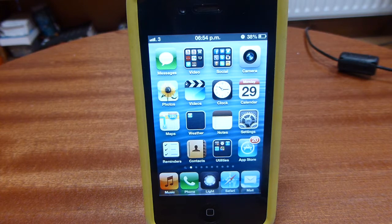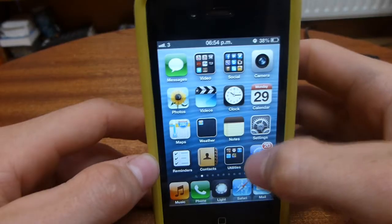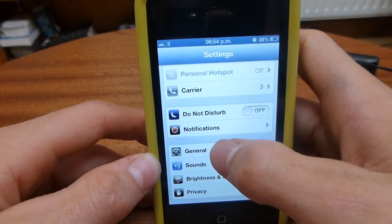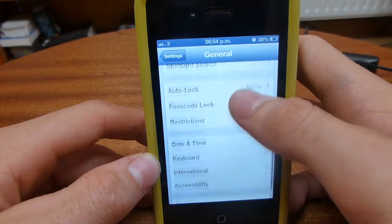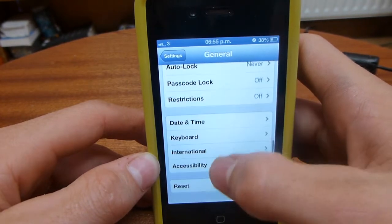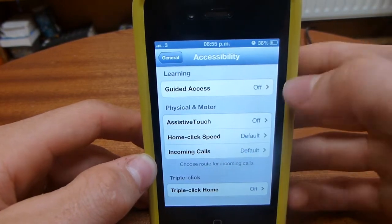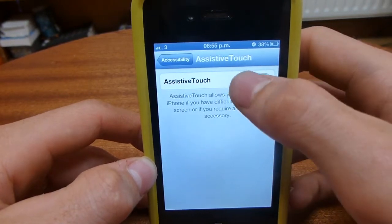This method does not require a jailbroken iPhone so any stock iPhone can do it. Firstly you want to go into Settings, scroll down into General, go down again to Accessibility, click into that and go down again once more to Assistive Touch. Click on that and turn it on.